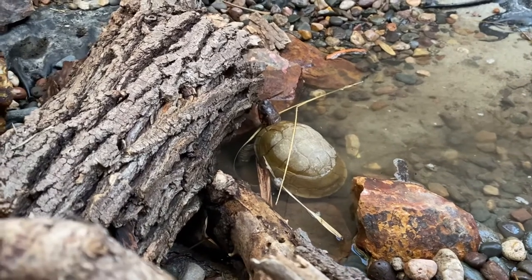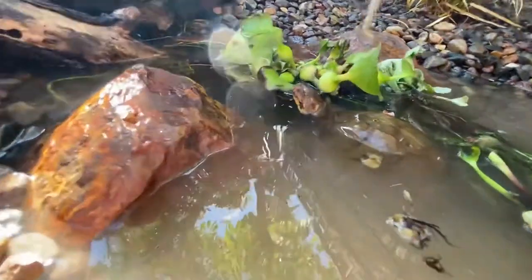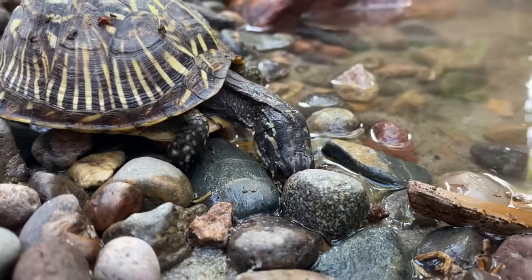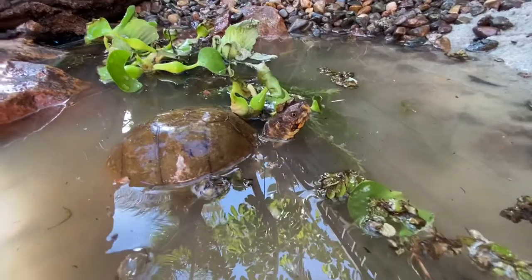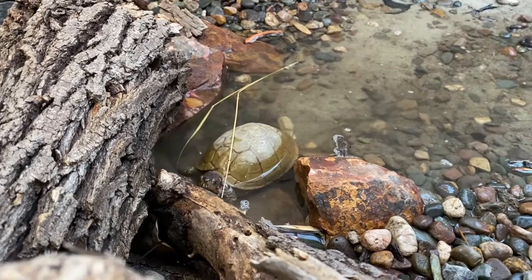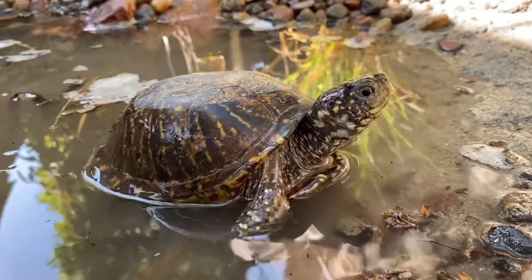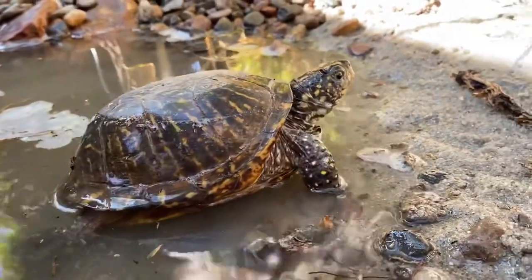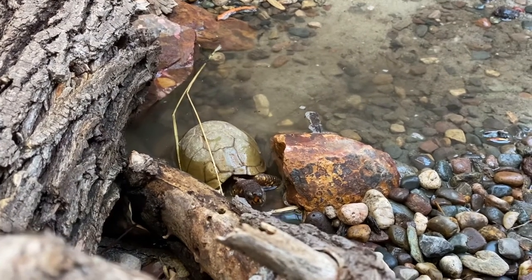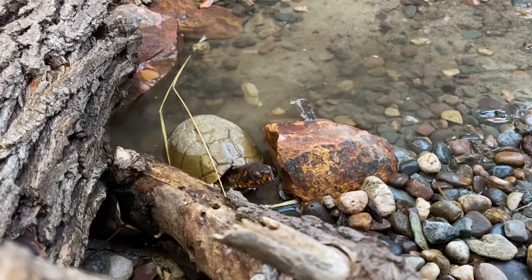Contrary to popular belief, turtles and water go hand in hand. You're going to want a nice water source whether your box turtle is kept inside or outside, to make sure they don't get dehydrated — it's very easy for them to become dehydrated, which can lead to various health issues. Make sure there's an easy escape route from the water source so they can get out easily and don't get stuck. Box turtles love spending a lot of time in water, and in the wild they're usually found in close proximity to a water source.